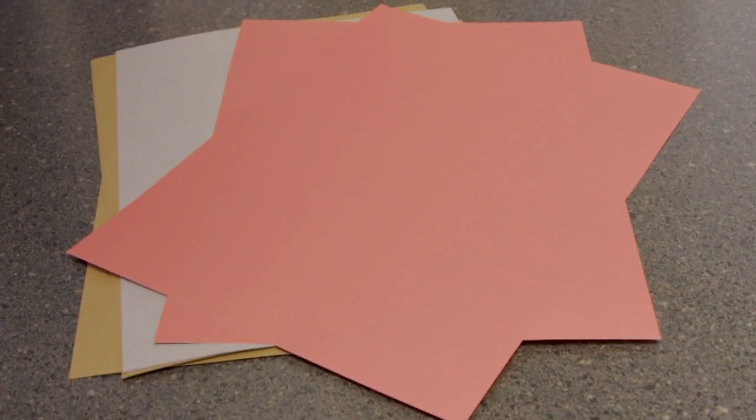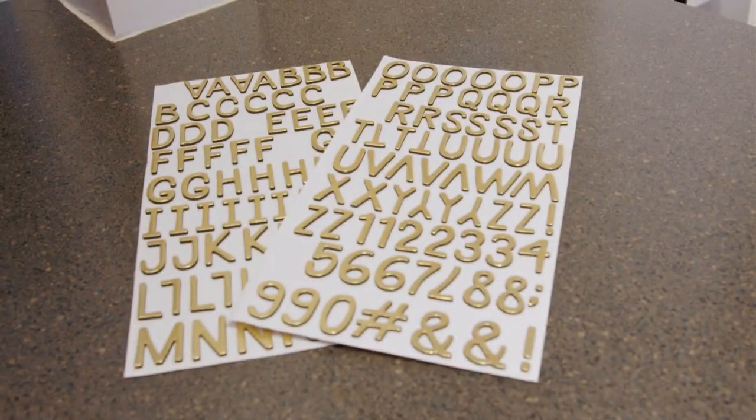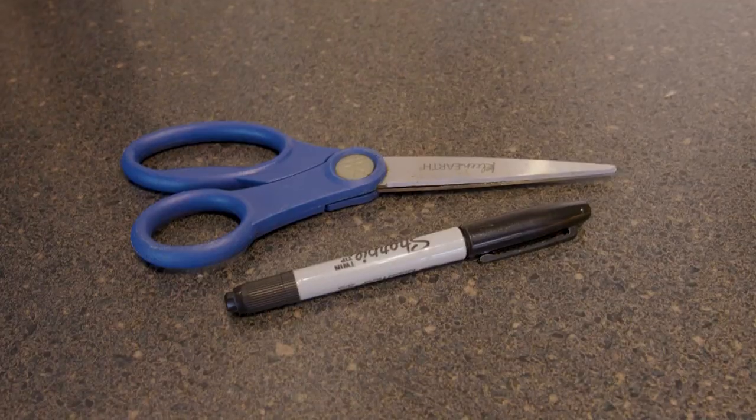You're going to need some construction paper as well and some letters that you could use for poster board, tape, scissors, and hot glue.